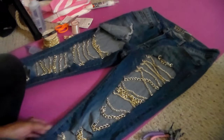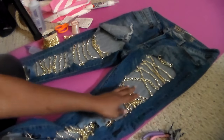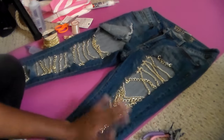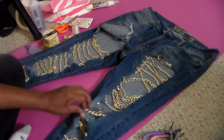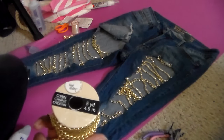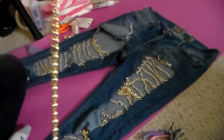So this is a pair of capris — this is from a classmate of mine who wanted me to put gold chains on her capris. You can do this on capris, pants, shorts, whatever article of clothing you want. The chain I got is a five-yard chain; it's not really big, these are kind of smaller.